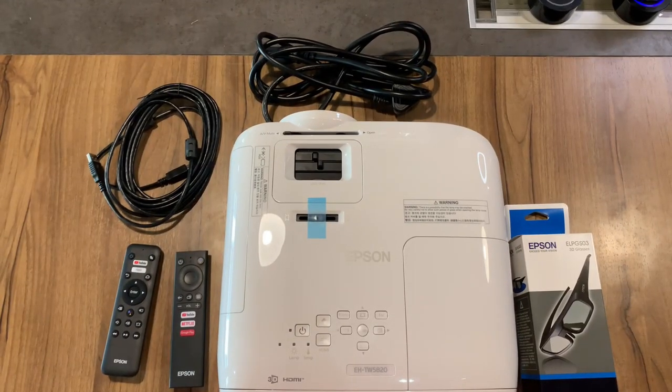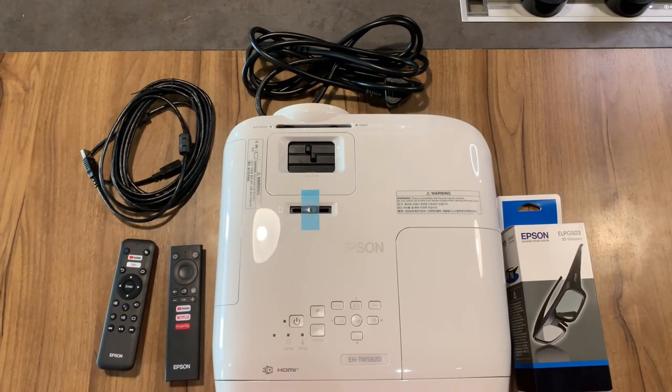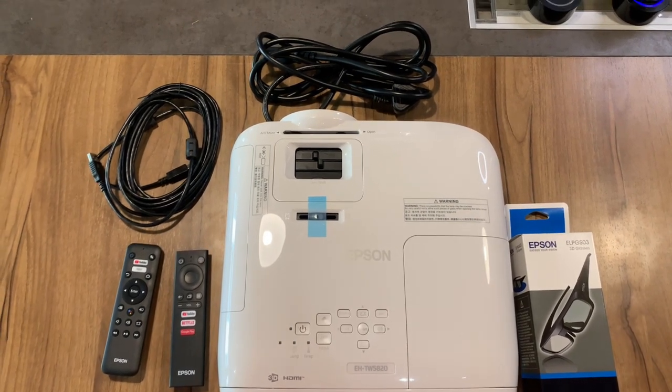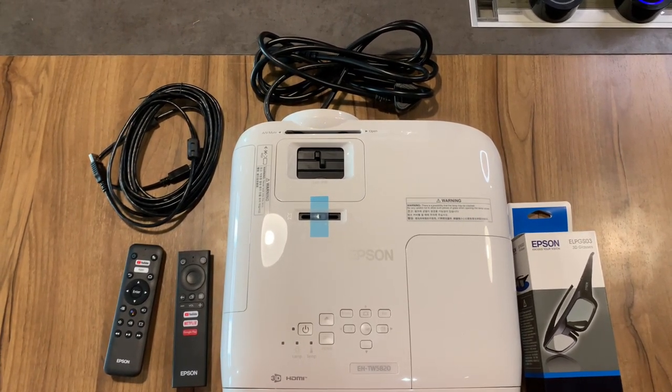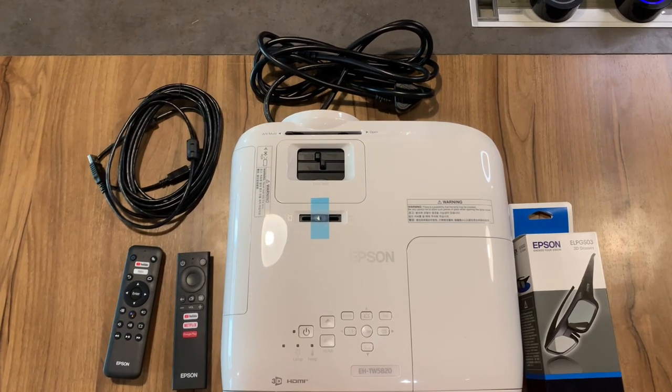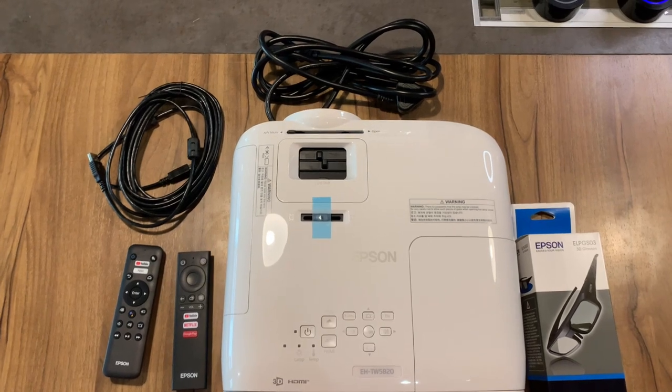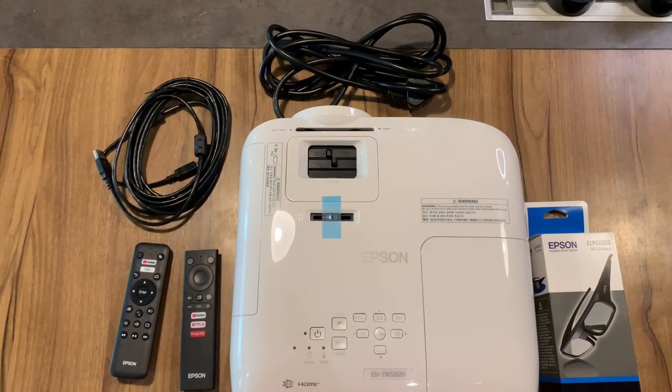So guys, this is what's in the box. You have got an Epson 3D glass that has come along with the projector. I think that's a limited offer from Epson. For those of you who are looking to book this projector, make sure to book it ASAP because you won't get 3D glasses later — that's a limited period offer from Epson.